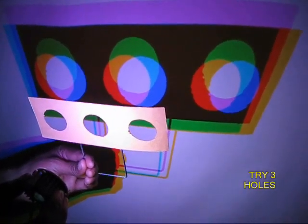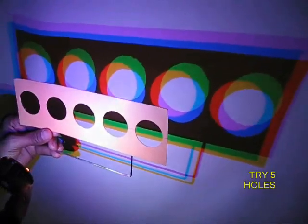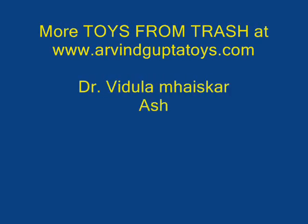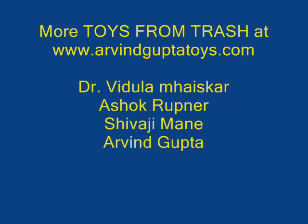Now with a cutout with three windows the same experiment can be repeated and you would see multiple images. You can combine these colors and see various beautiful colors. Here is the chart showing how the colors are changed and combined.